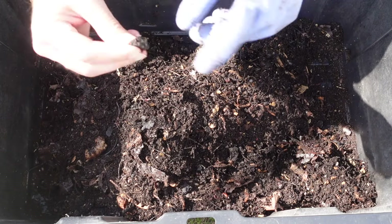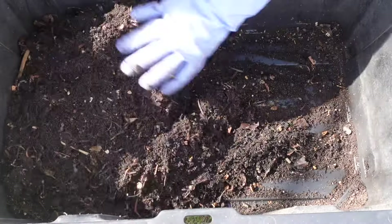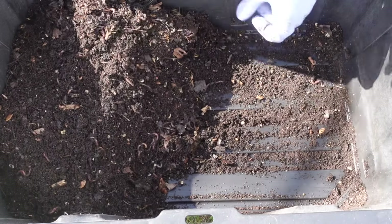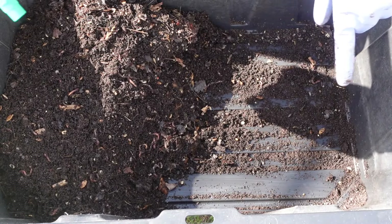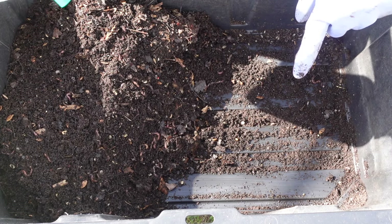Looks like a little rock or something hard. I am going to add a little bit of water right down here where the castings still are, before I add the leaves.